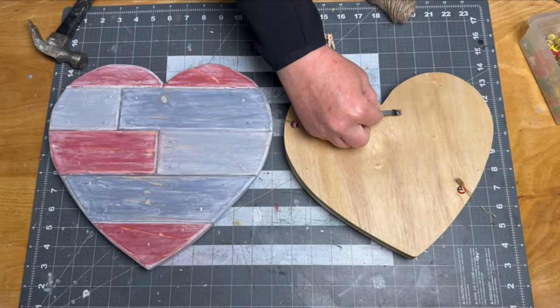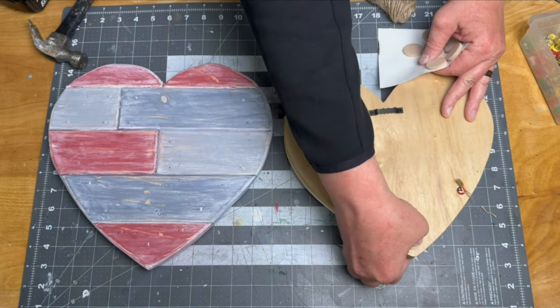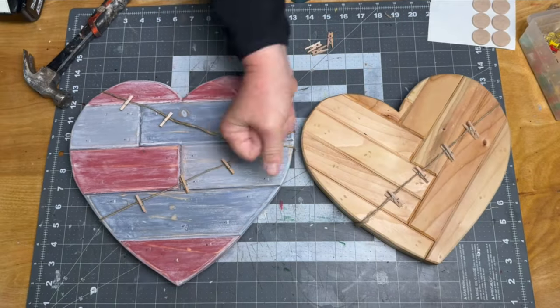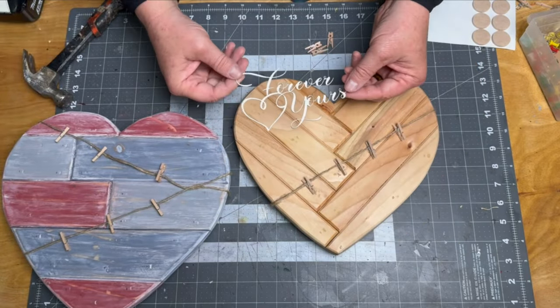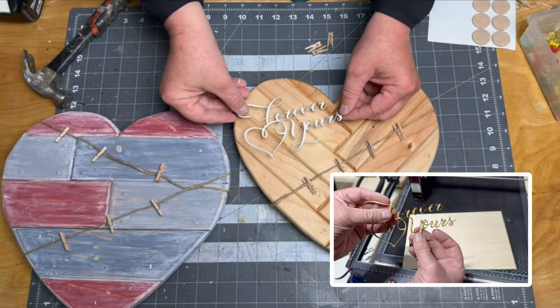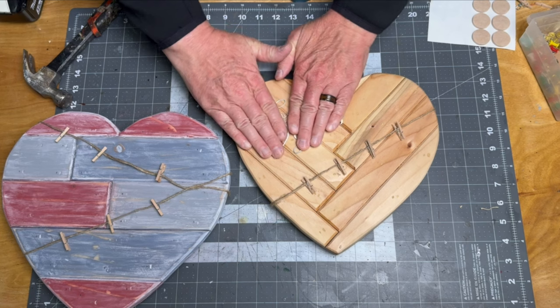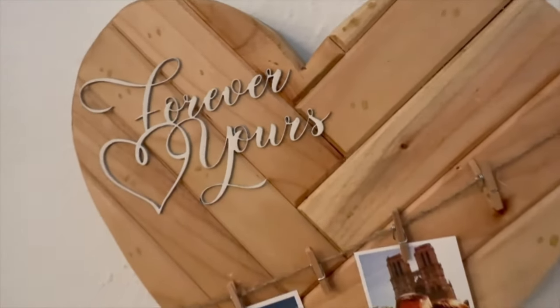I added some picture hangers on the back and felt feet to keep them from scratching the wall. I had a cutout that I had made on my laser engraver that I decided to stick on the heart with the chevron pattern. If you don't have a laser engraver you can also get similar cutouts at most local craft stores. And that will do it for projects two and three.